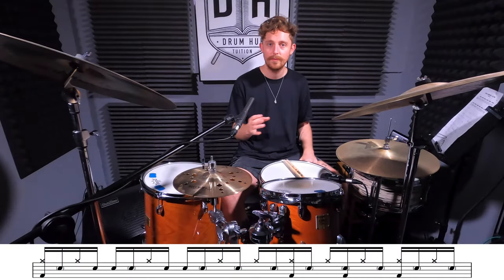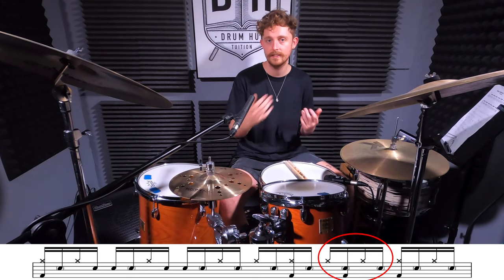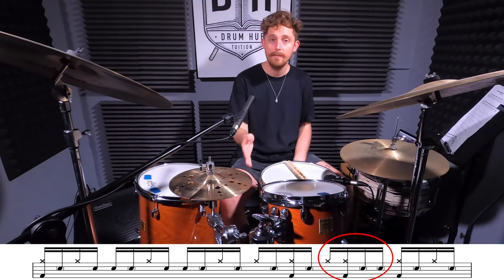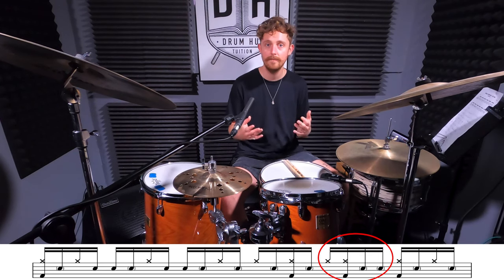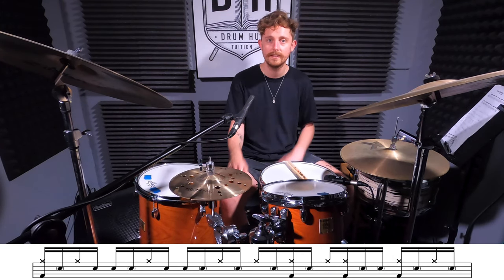The last option we're going to look at for this groove is a hi-hat variation on beat five of the bar. We've got four sixteenth notes with a bass drum played on the 'e', and the original sticking is right left right left. All we're going to do is replace that sticking with right right left left and keep our bass drum in the same position. It seems like a simple change but it definitely has an effect on the overall feel - take your time with the sticking. I'm going to play it for you slow and then fast.